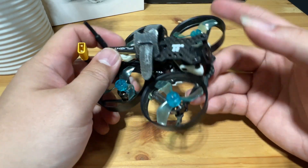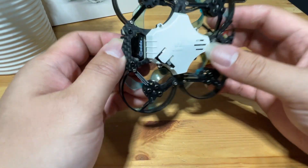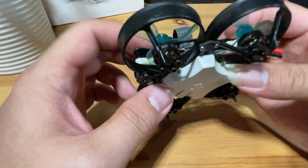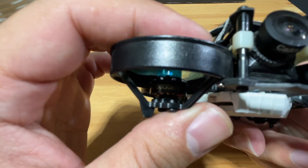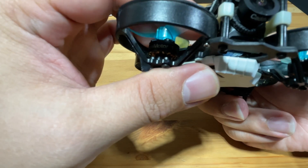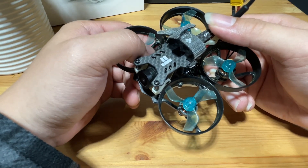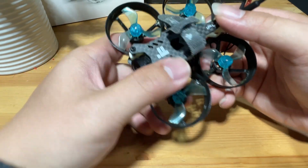Some basic specs: this runs on the Kadex Turtle flight controller, and it has a separate recording chip where you put an SD card, so it records HD video. The motors are 1103 10,000 KV. It's rated for 3S, but I think 2S is still a better setup — 3S is a little too heavy and you'll definitely hear the motor struggling, it's going to be very loud.